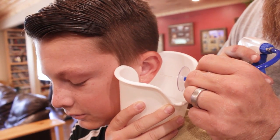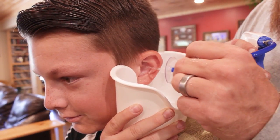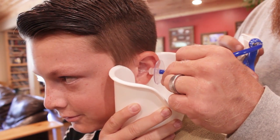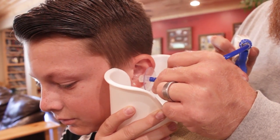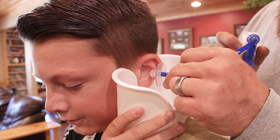You doing okay? [Son: Mm-hmm.] Doesn't hurt or anything? [Son: Nope.]